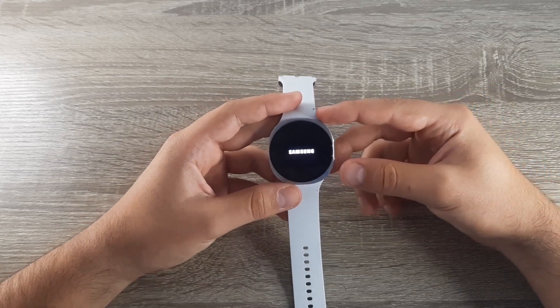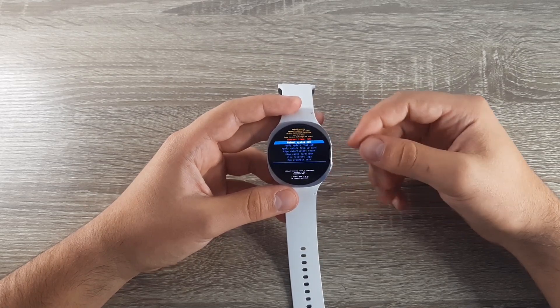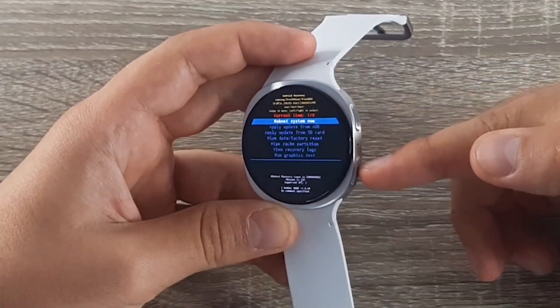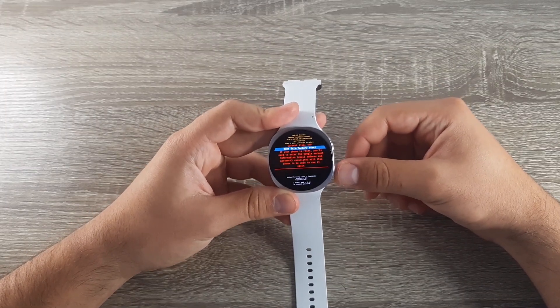Wait for it to open, and then using this button navigate down to Wipe Data and Factory Reset.